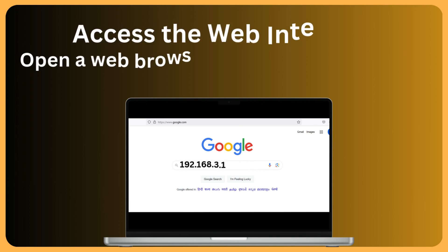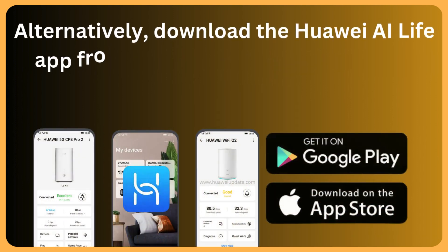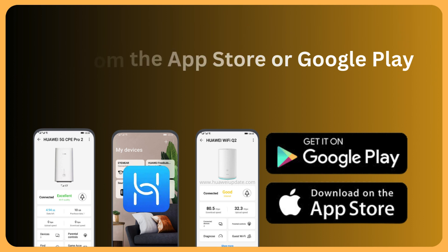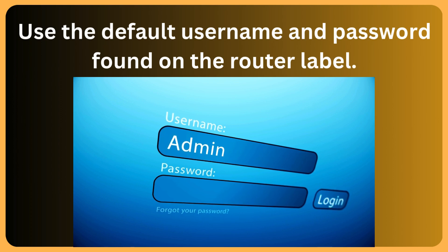Access the web interface: open a web browser and enter 192.168.3.1 in the address bar. Alternatively, download the Huawei AI Life app from the App Store or Google Play. Use the default username and password found on the router label.